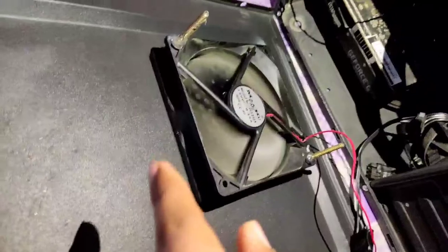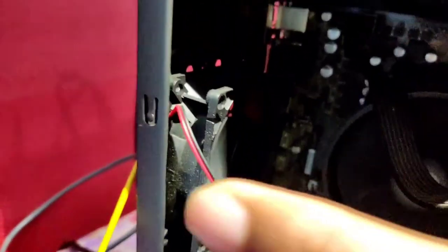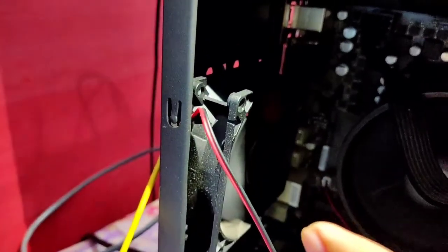This is a 120mm fan and it is in intake configuration. And this one is an 80mm fan and it is in exhaust configuration.